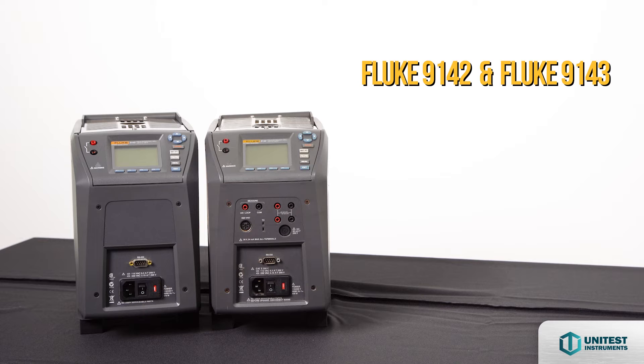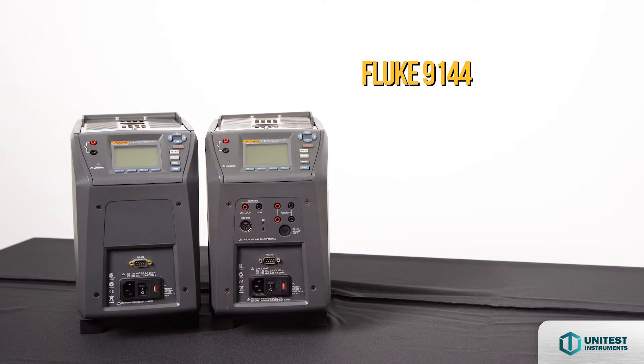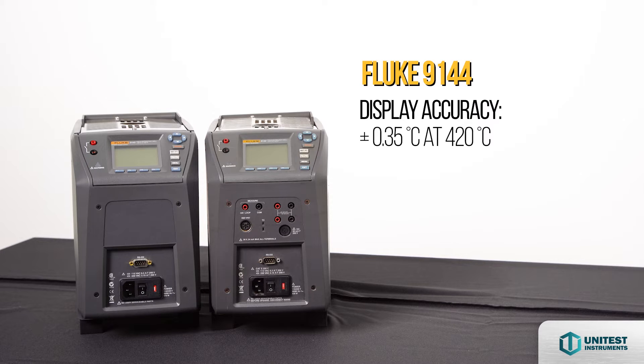The 9142 and 9143 have a display accuracy of plus or minus 0.2 degrees Celsius over their full range. The 9144 display accuracy ranges from plus or minus 0.35 at 420 degrees Celsius to plus or minus 0.5 at 660 degrees Celsius.